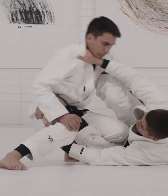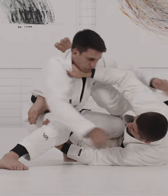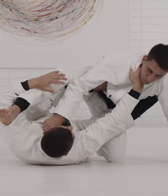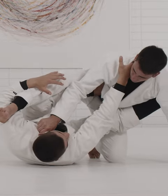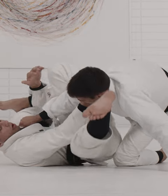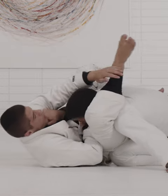Push him back just to off-balance him and create some reaction so he comes back forward. I started guiding him to the side and from here is where I'm gonna enter the triangle. My right leg that was hooking his shoulder started going over — I'm gonna go all the way up with my hips and start bringing him down with my legs.